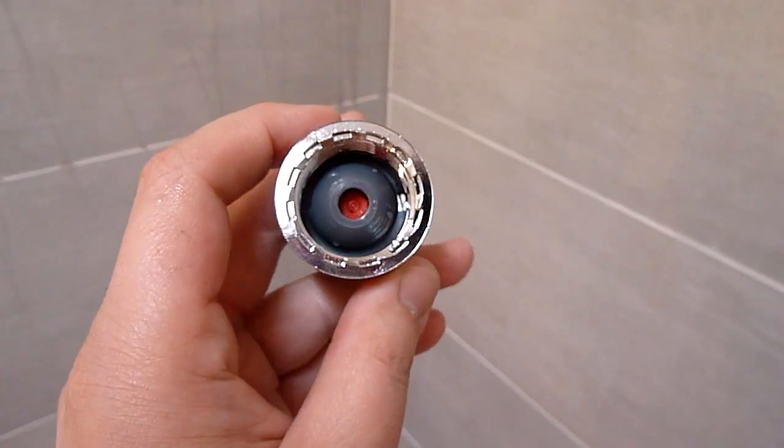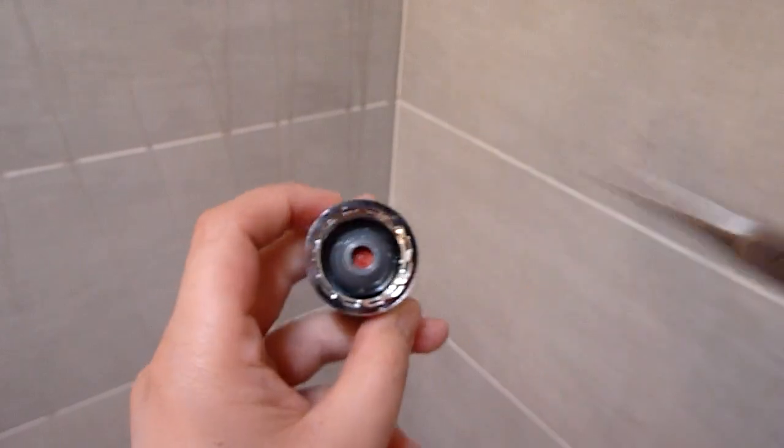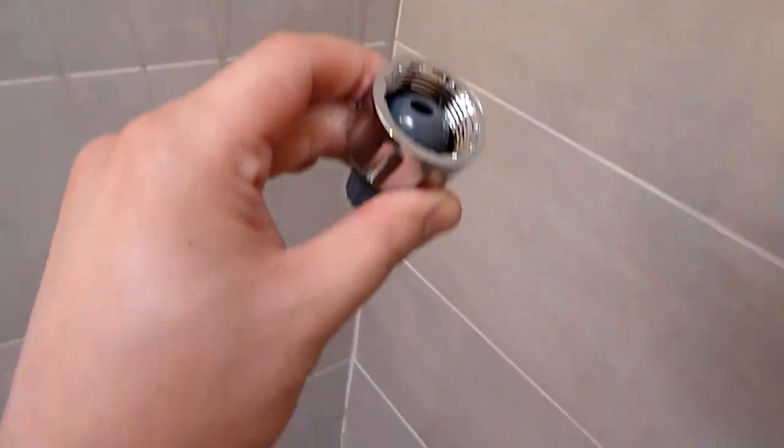So now we'll go ahead and remove the flow restrictor. It's very simple. You could use a pair of needle nose pliers or just about anything pointy. Just go and push — there it goes.